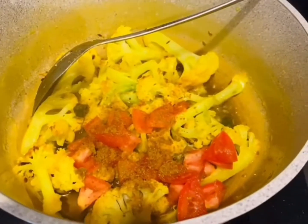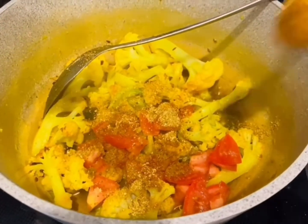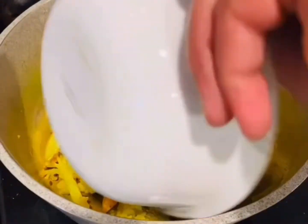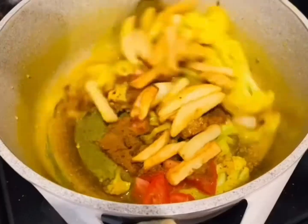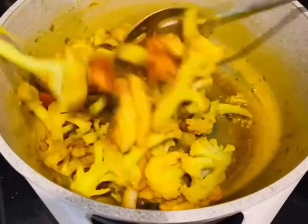Give it a good stir, then add in one tomato followed by 1 teaspoon of cumin powder, 1 teaspoon of coriander powder, and 1 teaspoon of garam masala. At this point, add your fried potatoes from before and stir everything together for a good mix.